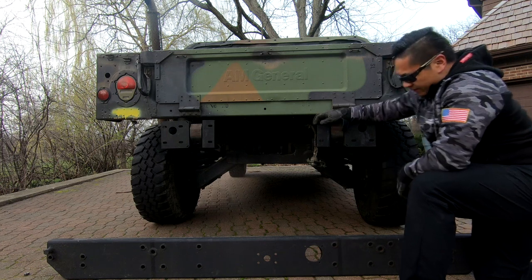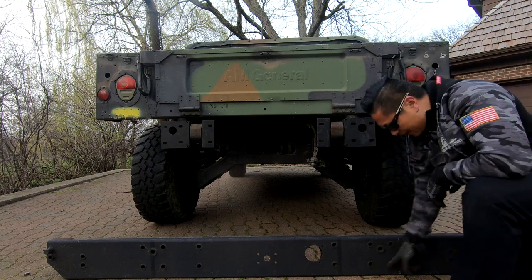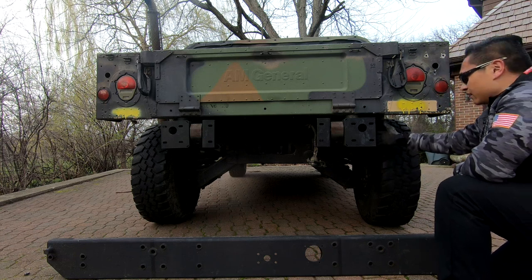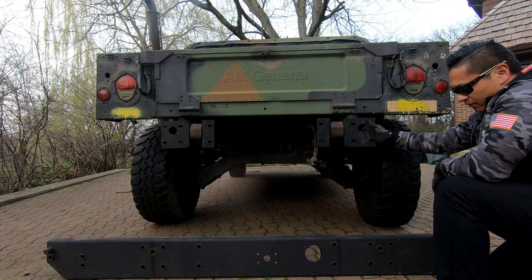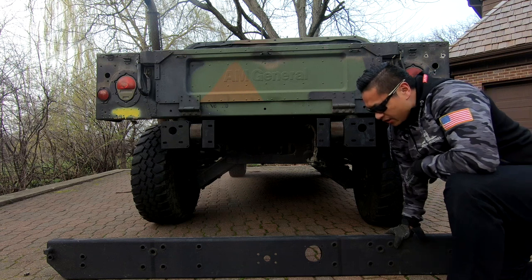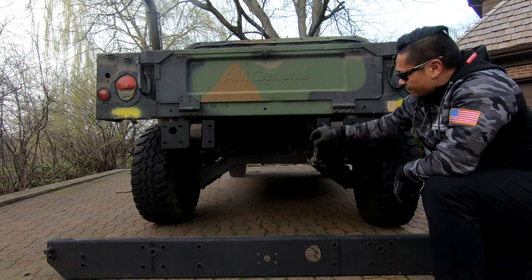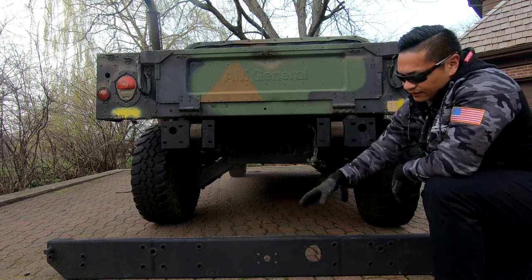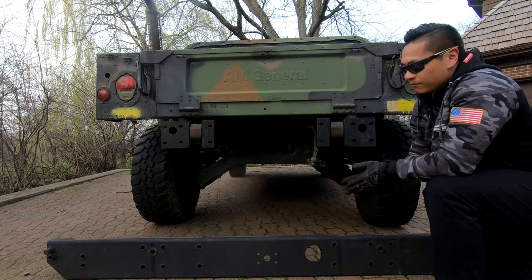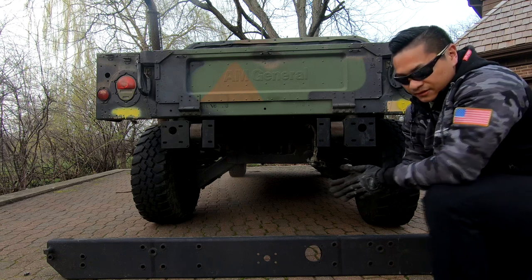At this point you can tell where everything is going to mount up — these two holes go here, these four holes go right here, and we've got another support brace that goes back here which we'll install later. The tough part about doing this yourself is this thing is freaking heavy. What you probably want to do is put a bolt through here and get it through the first hole. Once you get that first one on this side, do the same on the other side and it'll support itself, then you can reinstall all the other bolts.